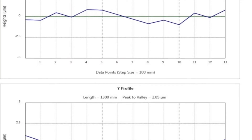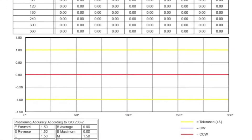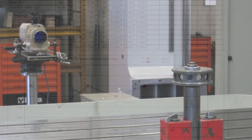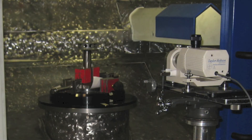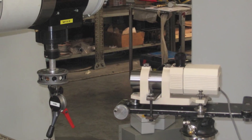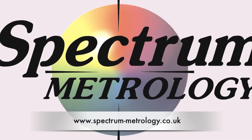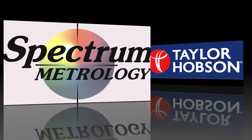Taylor Hobson has a suite of software included and loaded with the Ultra Autocollimator for checking polygons and rotary axes. Taylor Hobson autocollimator products have been used for many years for checking indexing heads and rotary axes. If you need any further details, please don't hesitate to contact us at Spectrum Metrology or Taylor Hobson.